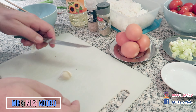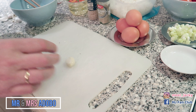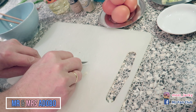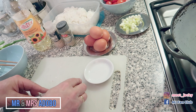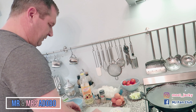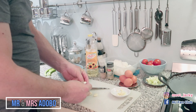Crush some garlic. The easiest way to get rid of the skin is to crush it and then you can just remove it. See, very easy to remove right now.